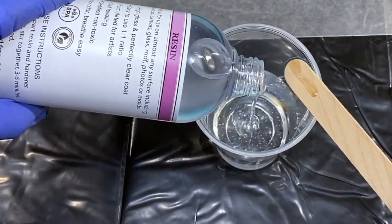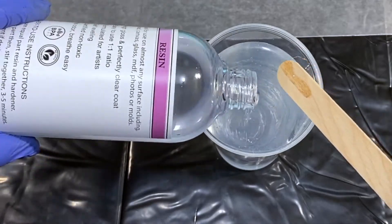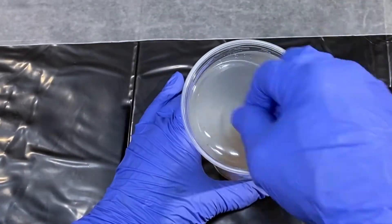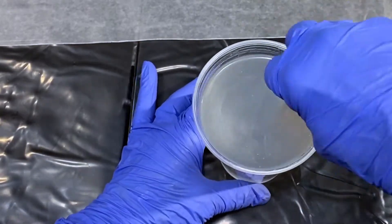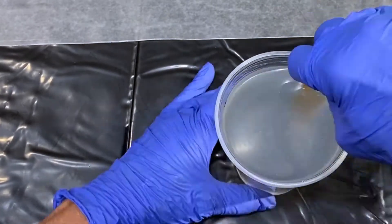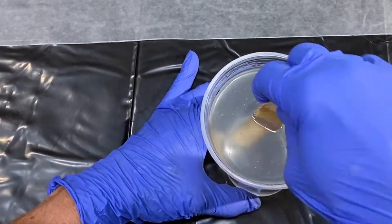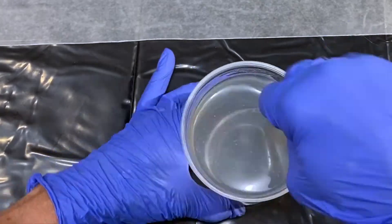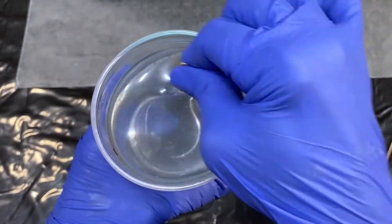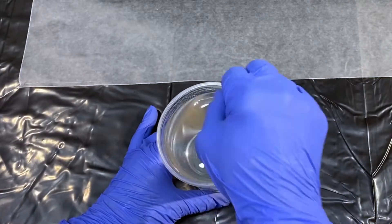I always begin by having the hardener in my cup first. It's thinner and it's not going to cling to the walls of your cup. I add the resin component on top, getting down to eye level and filling to my marks. I mixed this for about three to four minutes — the recommendation is three minutes. I scrape my sides, and you can see a little bit of striations and cloudiness, but as I continue mixing it begins to clear. It's a nice clear resin. Very few bubbles, very thin viscosity, and not a lot of intense smell with this product.